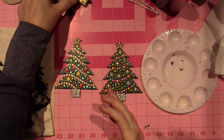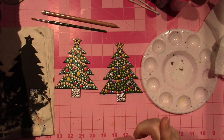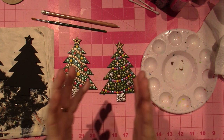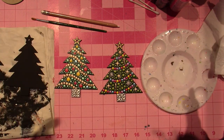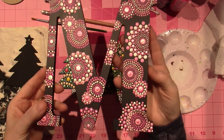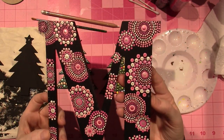I've done some dot painting with — I can't think of her name. I'll put it in the description box. Kirsten — I can't think of it. Anyway, she has tutorials. I did a big dream catcher, a peace sign, I've done a lot of different things. This is the dot painting that I do. I just made mandala shapes all over this letter M.